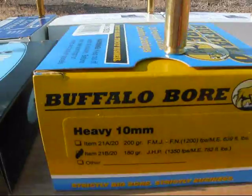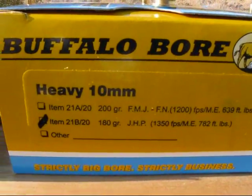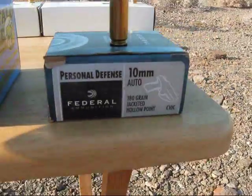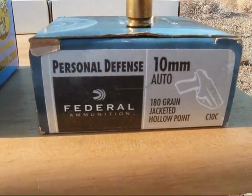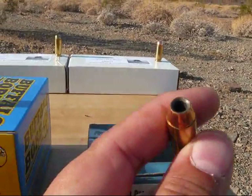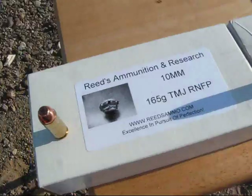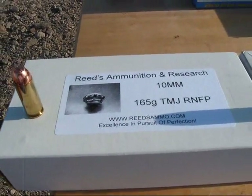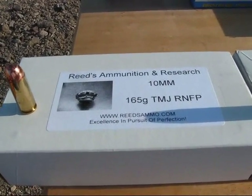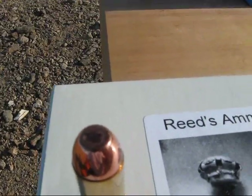Then we've got Buffalo Boar, 180 grain jacketed hollow point. Then we've got Federal, 180 grain jacketed hollow point. Over here we've got Reeds, 165 grain total metal jacket. This is their range ammo, and it's got a flat point.